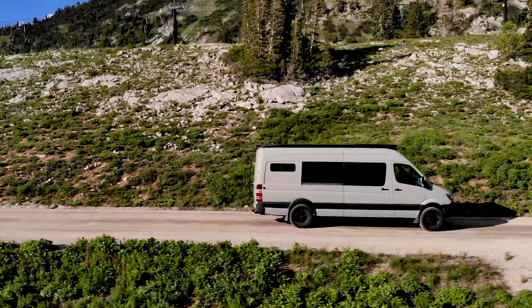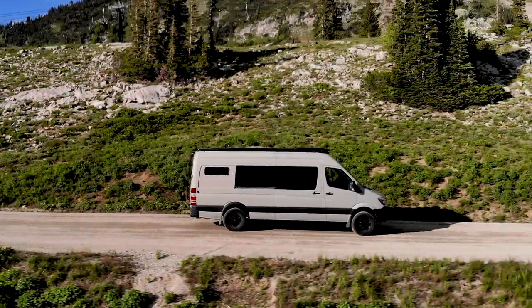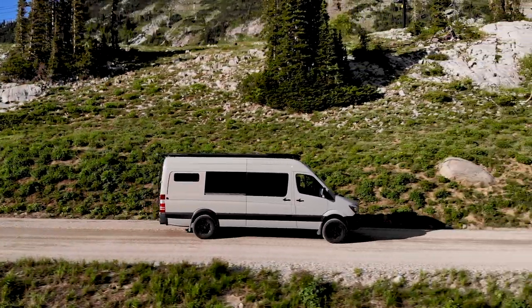This is the van that they built and I'm super stoked on it. In this video I'm going to give you an overview of the layout and some of the features, and then in some upcoming videos I'll go deeper into the details about the plumbing, the electronics, and all the stuff that makes the van what it is.